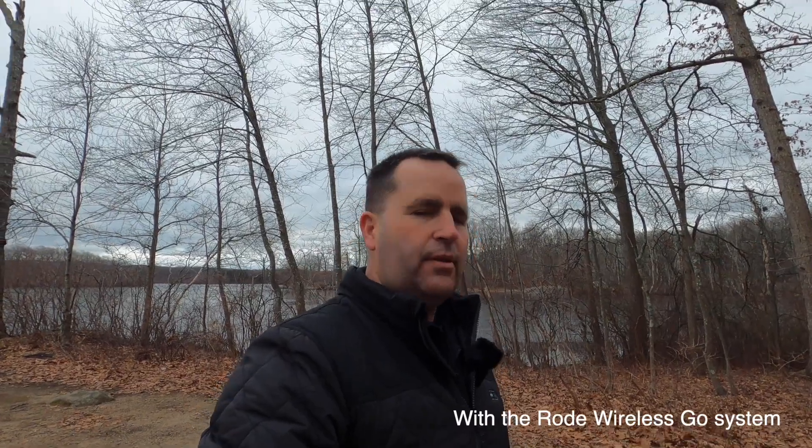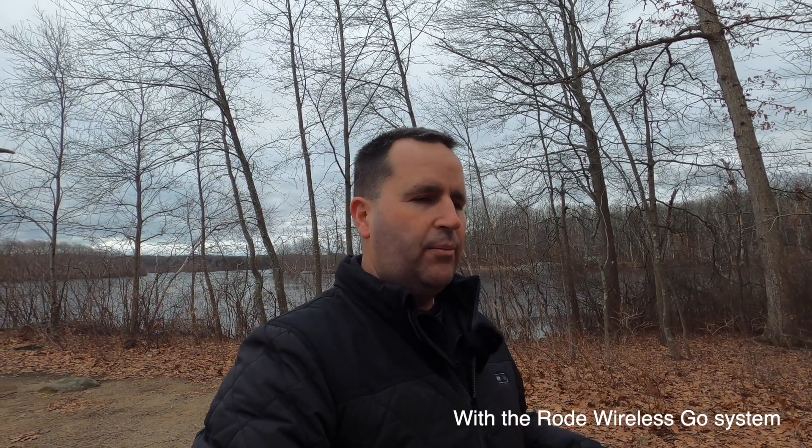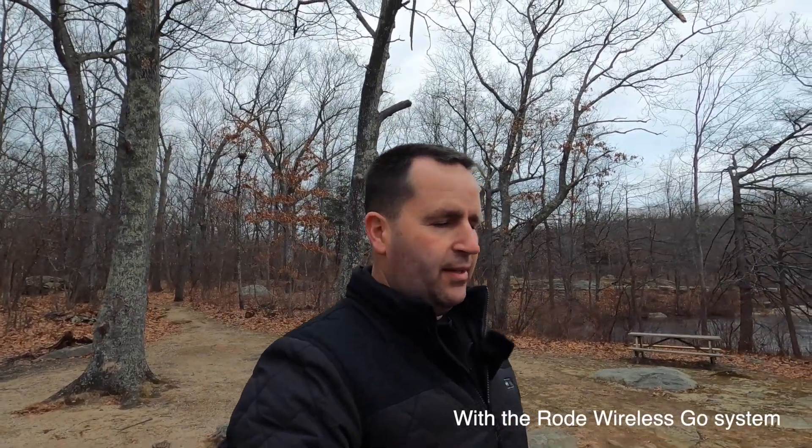That wraps up today's test. I was really looking forward to the media mod and seeing how much of a difference it makes with audio. I love this camera — the quality, the compactness, the durability. I still kept my GoPro Hero 7 Black for other shots and functions, but I'm really amazed by the Hero 8 Black. I'll get the forward-facing screen when it's available for pre-order next month. Until then, I'm glad I got the media mod. If you have questions or want me to do additional tests, hit me up in the comments. If you liked the video, give it a thumbs up, subscribe, and I'll see you next time!